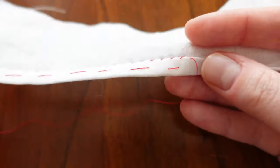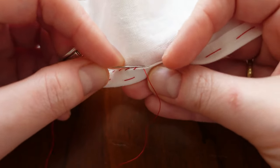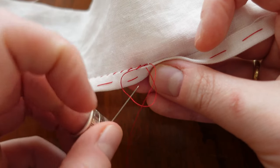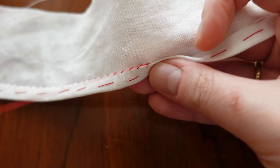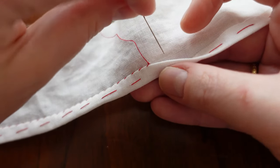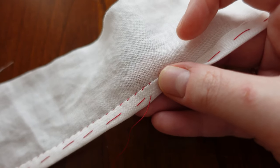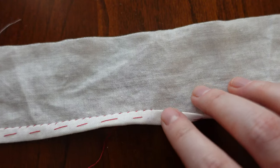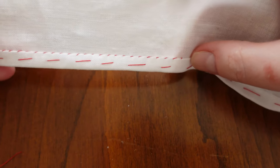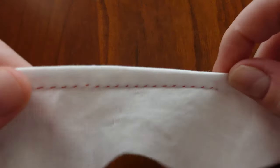Once I'm ready to knot off, I take a little bite on the other side of the fold, under the fold, make a loop with my thread, put my needle through this loop a couple of times, pull it, then take my needle and go in between the fold and the fabric, pulling the thread in so it's buried. That should make it look as though you can't see a knot. Try this out the next time you need to fell a lining in, hem something, or mend something.